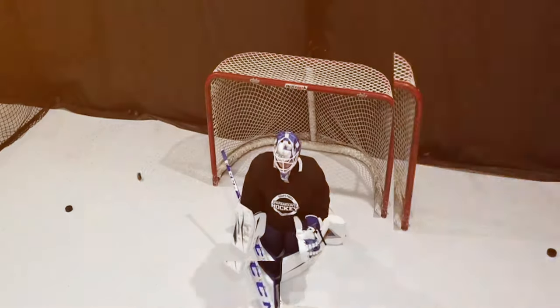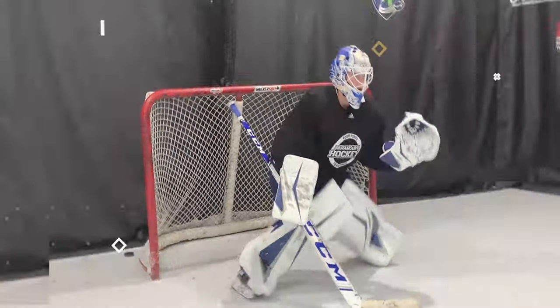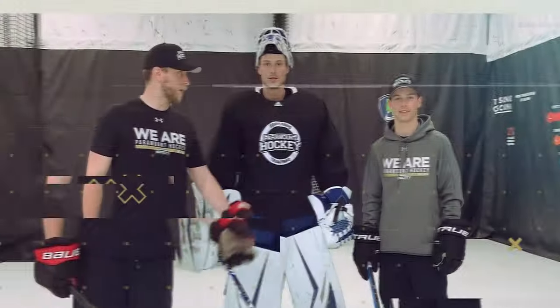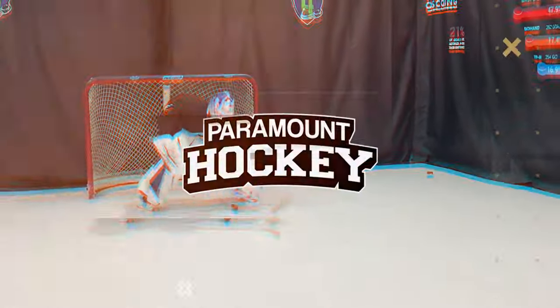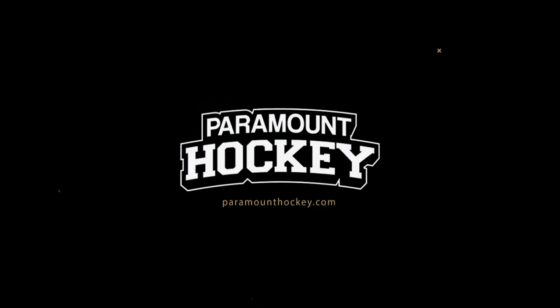Hey guys, today the first rule we're going to be working on is crease movement. The goal is going to start at the post. What we're going to be working on is making sure we turn our head properly to read the play and take a hard push to the top of the crease.